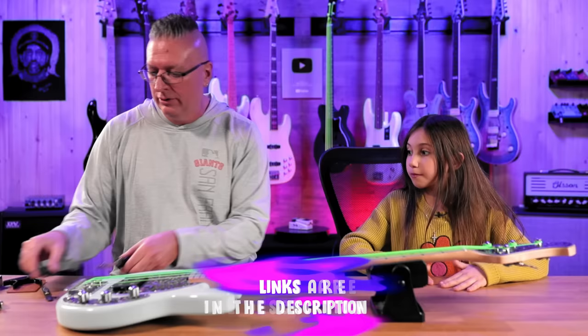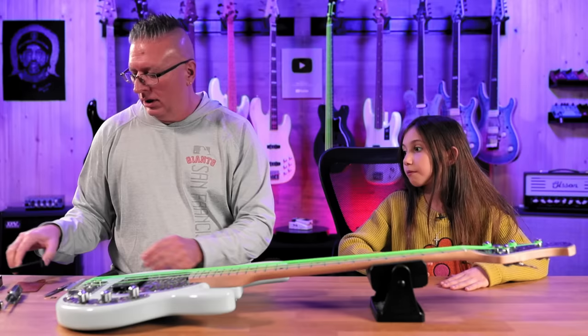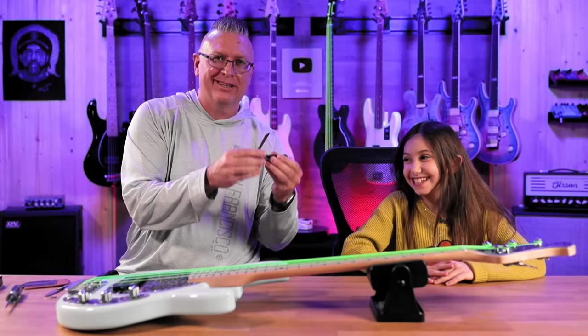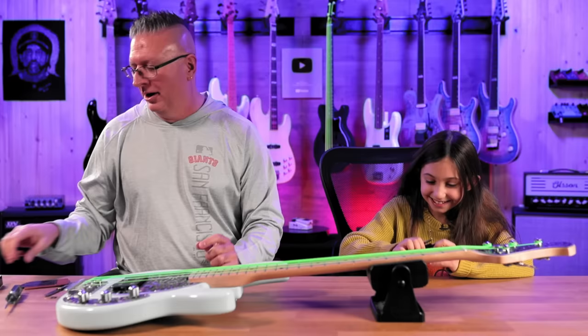The first thing I want to do — well, I'll show you the tools first. I have a couple of screwdrivers, a feeler gauge, a capo, a string action gauge, and a hex wrench tool kit. Ellen likes to call this the finger chopper, so that's its new nickname. Don't chop your fingers off.